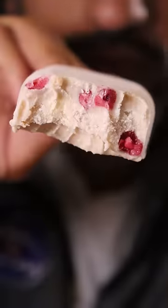Here's how you can make pomegranate kulfi. Kulfi is basically like ice cream and is a very popular frozen dessert in Pakistan. Saturdays are my cheat days.